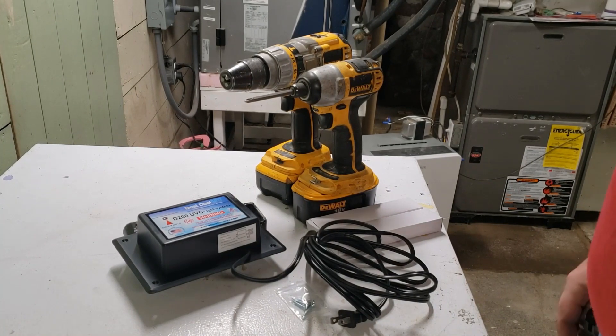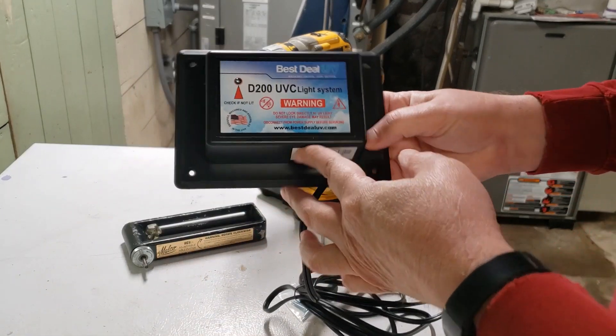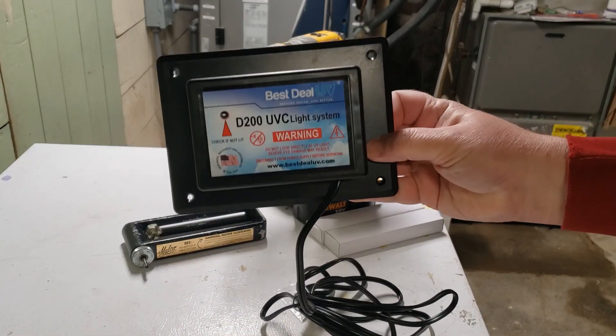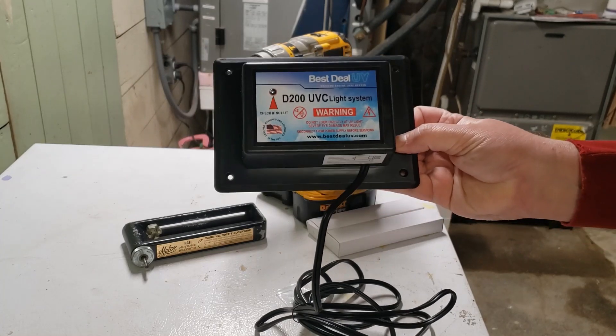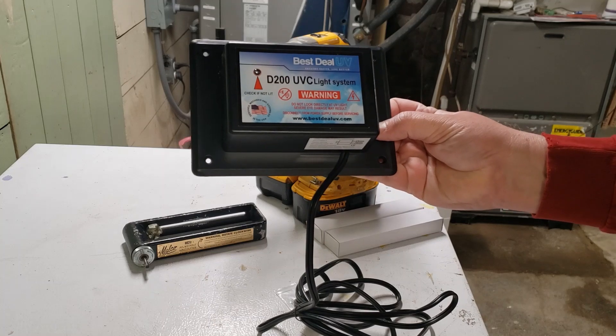This is going to be a non-viral video, literally, because I ordered and received a UV kit and I'm going to show everybody how I put it on my HVAC system.